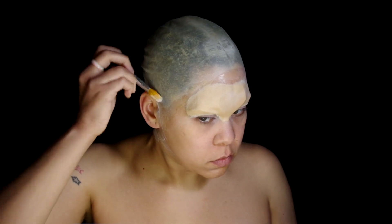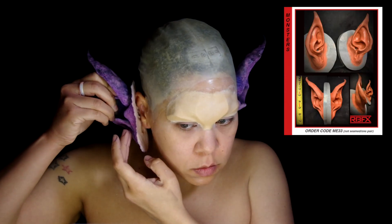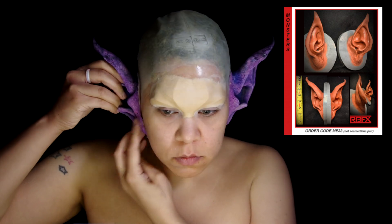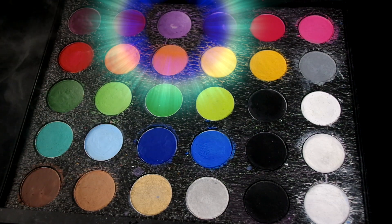Add some glue around the ears and carefully apply RBFX foam latex ears. I went ahead and pre-painted these because they're huge and I thought it would be a pain to try to paint them once they were on. Taking Mayron Paradise Paint in purple...